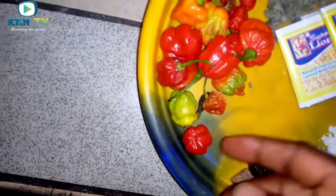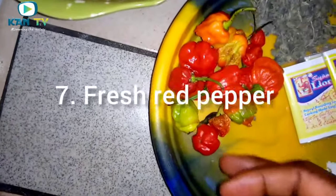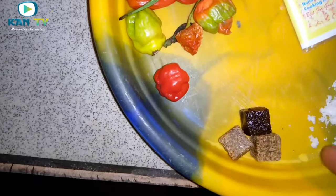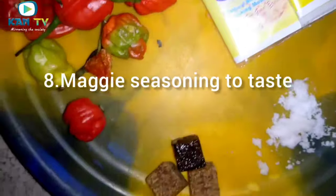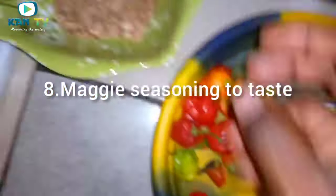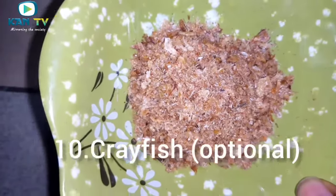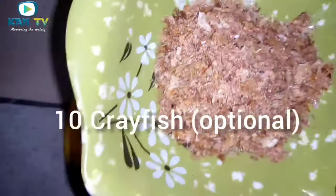And also we are going to use red pepper. Red pepper is one of the things we have to use. And this is our seasoning cube — that is Maggi. And these are salt. And this is crayfish. Crayfish is optional — you can use it or choose not to use it.